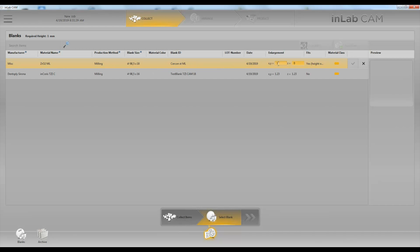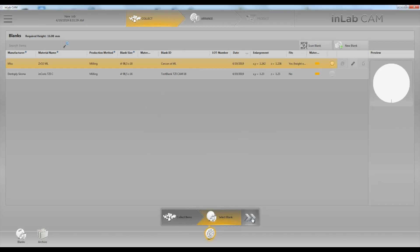Next we'll put in our enlargement factor. Check the box, then arrow forward.